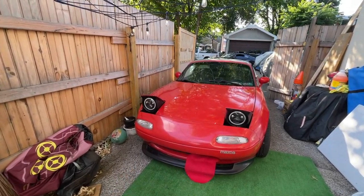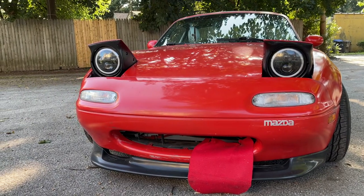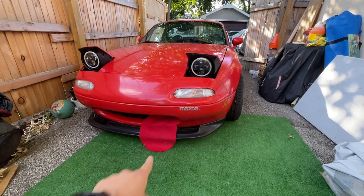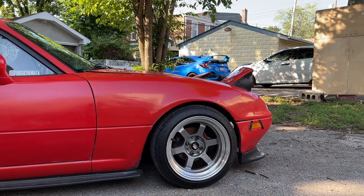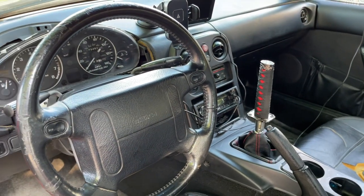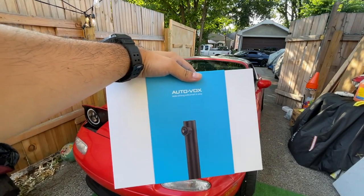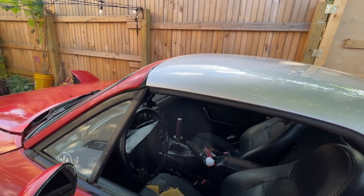This is the Miata's very first appearance on the channel — well, you might have seen it in the background of some of my videos. This is Buggo the Miata, it's a 1992 NA Miata. There are already some things done to it, like these lights and that little lip on the bottom. Today we're going to be installing an Auto Vox backup camera on this Miata, because obviously being a 1992, it doesn't have that high-tech equipment.